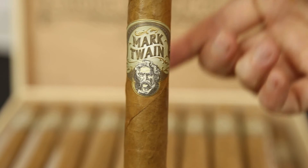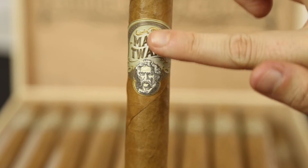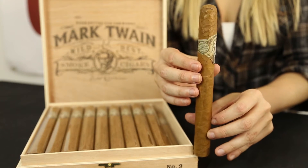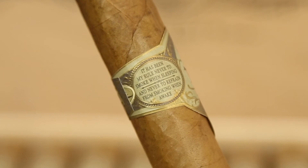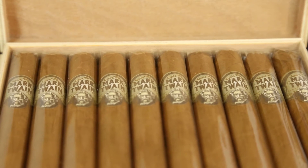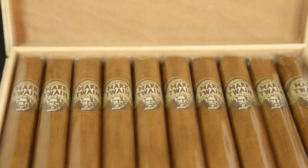I saved the best for last with this unboxing, and that is the cigar band. This band is big and gorgeously embossed with Mark Twain on the front and beautiful designs on the sides — one being Mark Twain's quote: 'It has been my rule never to smoke when sleeping and never to refrain from smoking when awake.' You can easily see they put all their focus into the band and the cigar itself.